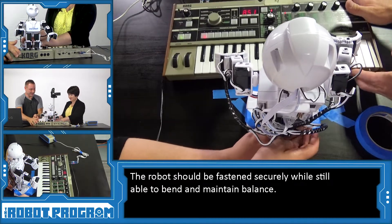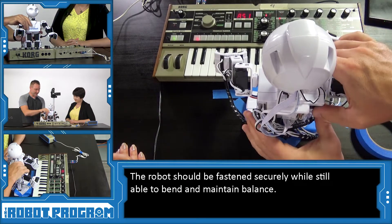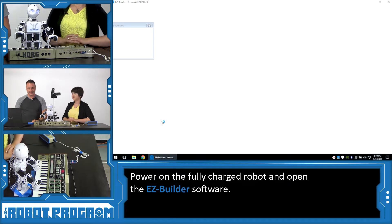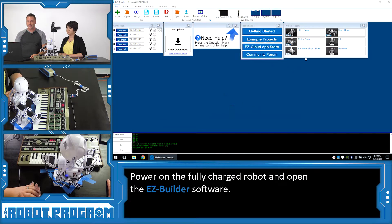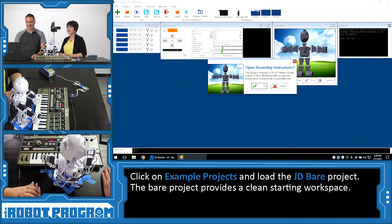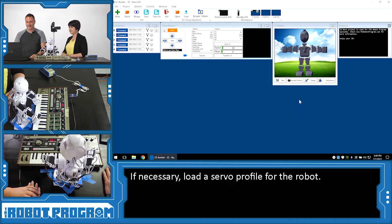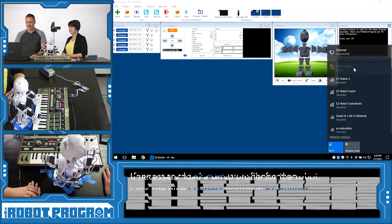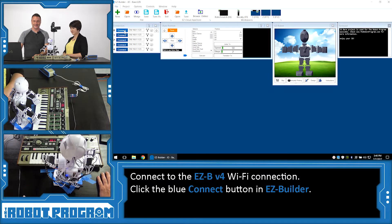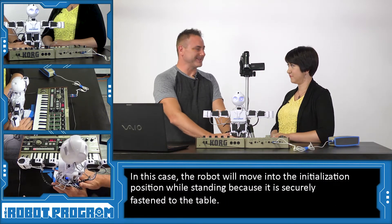Now that he's secure, we can put the keyboard in front of him again, right about there. We might have to move it around a little bit. Let's turn him on. We're going to load Easy Builder on our computer and skip going to school. We're going to load the JD Bear project, locating that inside our example list — this gives you a nice clean workspace to start from. If you have a server profile for JD, you're going to want to load that as well. Now we're going to connect to JD's network and push the connect button.